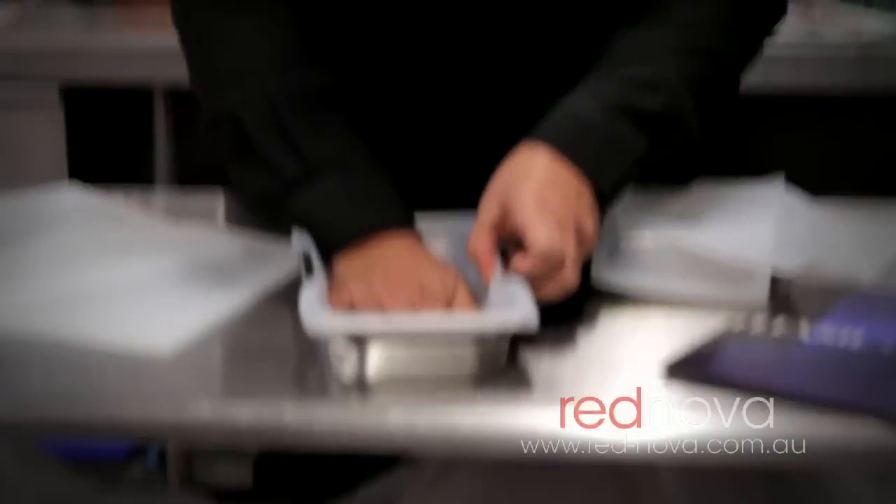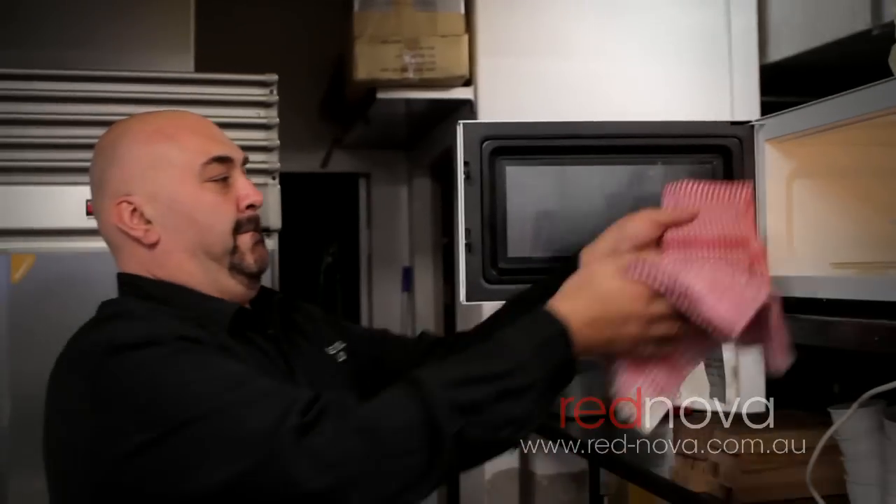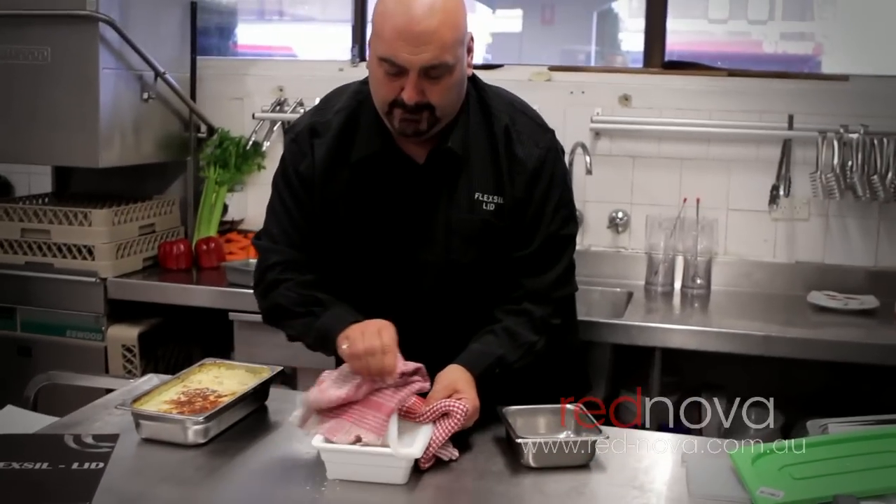Let me show you the sealness and freshness. Are you having a look at this? What else can we do? You can cook in the oven with it. You can put it in a dishwasher. It's gone into steam convection ovens. It's gone on a high heat for 20 minutes in the microwave.